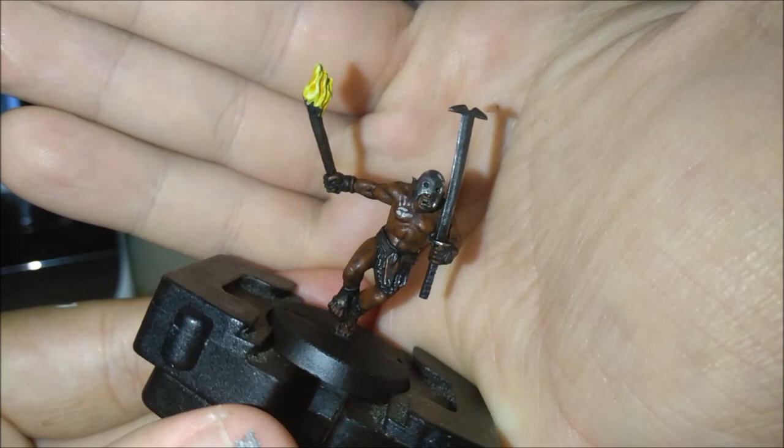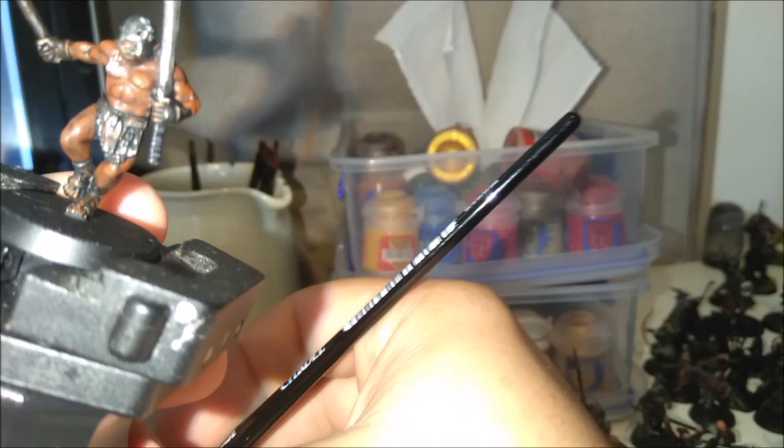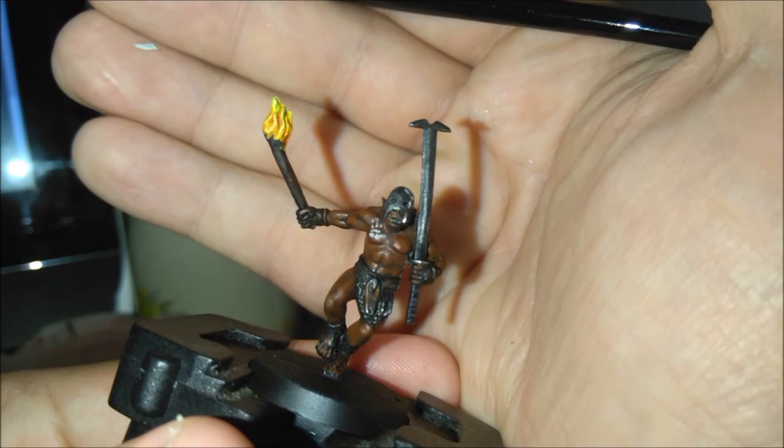Here we are finishing off the flaming brand. With the orange, we're not gonna be covering the whole thing — we're leaving the tops yellow and just doing the base as orange. Then we're finishing with a bit of Blood Letter. Just like the orange, we're keeping some orange and yellow visible, but at the very bottom you can just make it red. Just get a bit more on there and done — just like so.